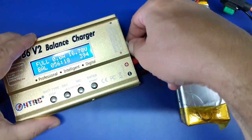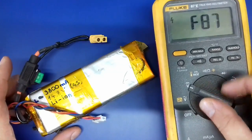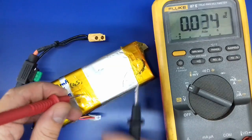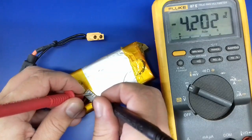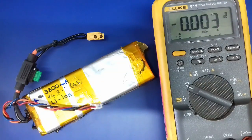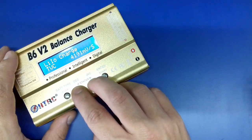Coming back later, I can see that the final voltage of the battery is 16.78 volts. In order to calibrate this charger I will use my multimeter and measure the actual voltage of the cells to see if the balancing charger was accurate enough. The first cell is 4.2 volts, the second one is a little bit high at 4.22, and the fourth cell is also 4.22. So I will need to go back into the charger settings and lower this value a little bit just to stay on the safe side.